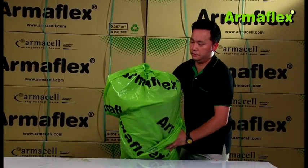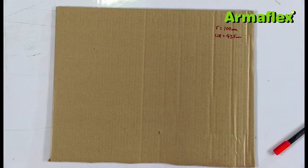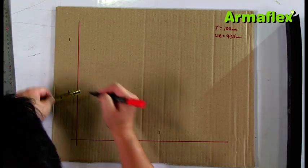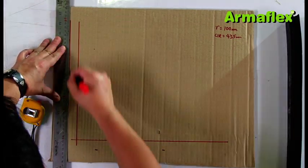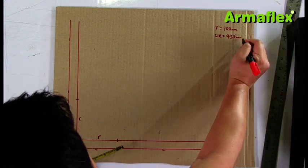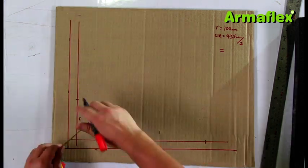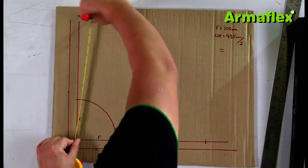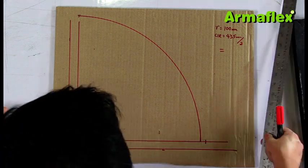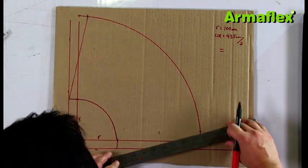ArmaFlex sheet can also be used to make bends, particularly for large pipework. Before starting work, the inside radius of the pipe bend should be measured. The circumference of the pipe must also be measured. From these measurements, a template can be created. To draw the inner arc, measure a distance from the edge that is equal to the pipe radius plus insulation thickness. The start of the outer arc is located at a distance equal to half the pipe's circumference.